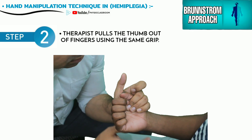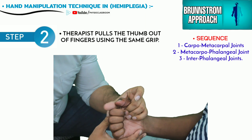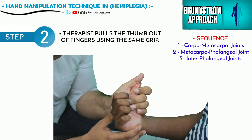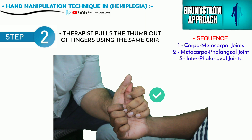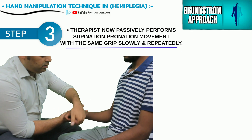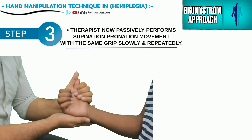The therapist next pulls the thumb out of the palm by moving it first at the carpometacarpal joint, followed by the metacarpophalangeal joint, and then at the IP joint. While maintaining the grip around the thumb, the therapist now starts supinating and pronating the patient's forearm slowly and repeatedly.